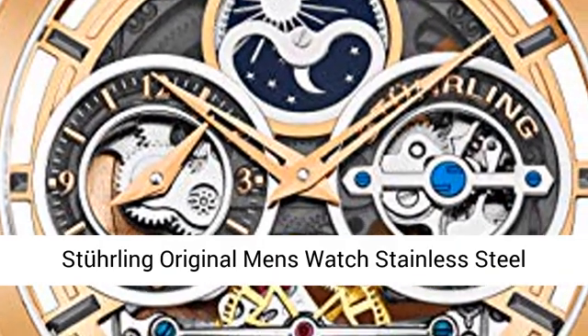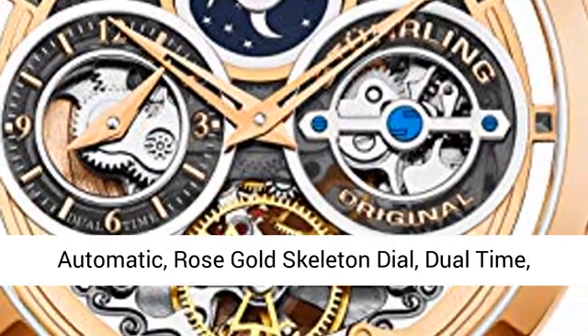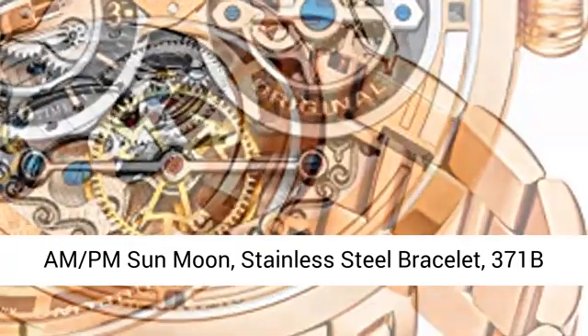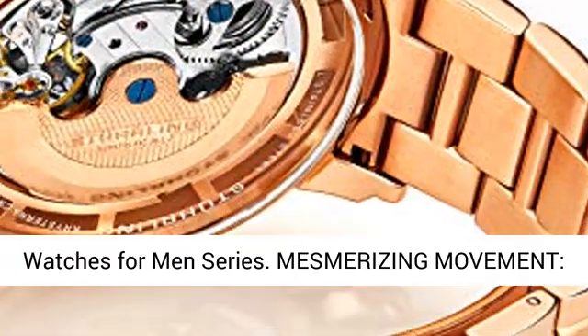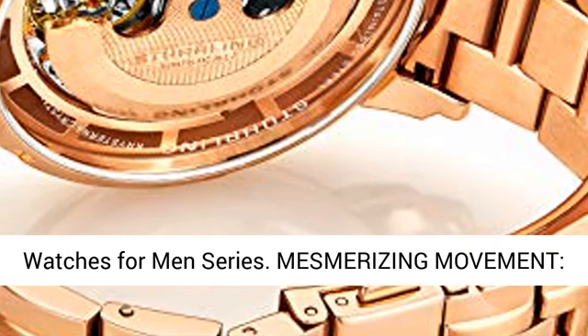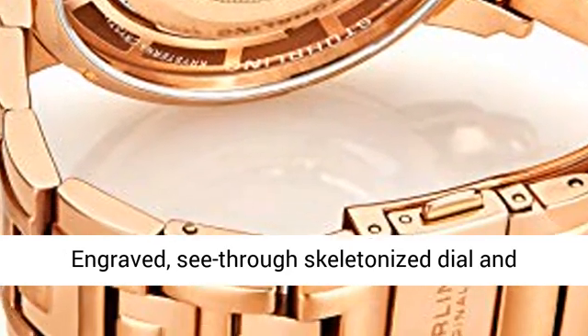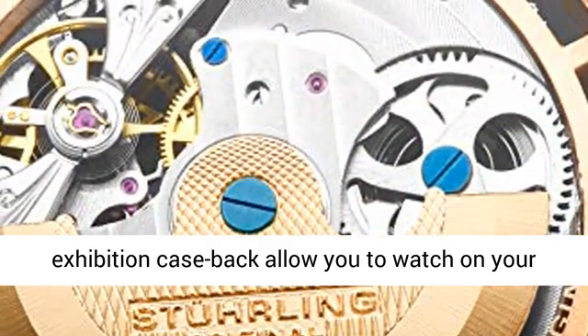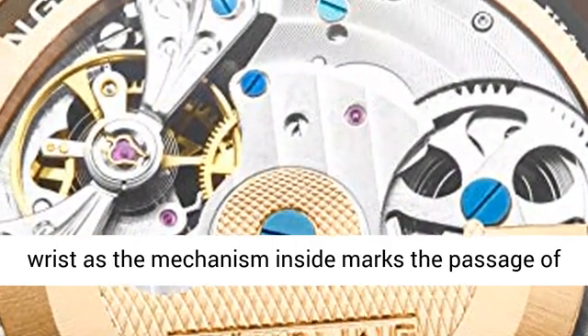Sterling original men's watch, stainless steel automatic, rose gold skeleton dial, dual time MPM, sun moon, stainless steel bracelet — model 371B. Watches for men series: a mesmerizing movement, engraved see-through skeletonized dial, and exhibition case back allow you to watch on your wrist as the mechanism inside marks the passage of time.